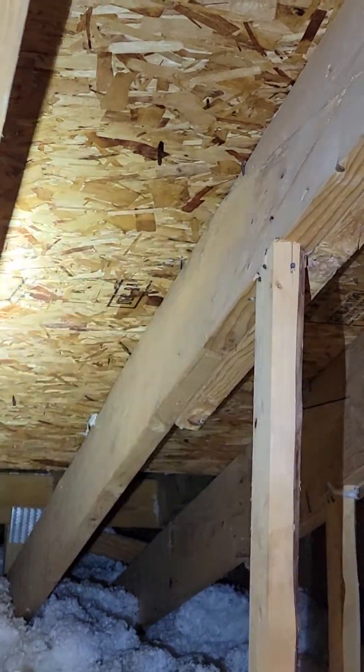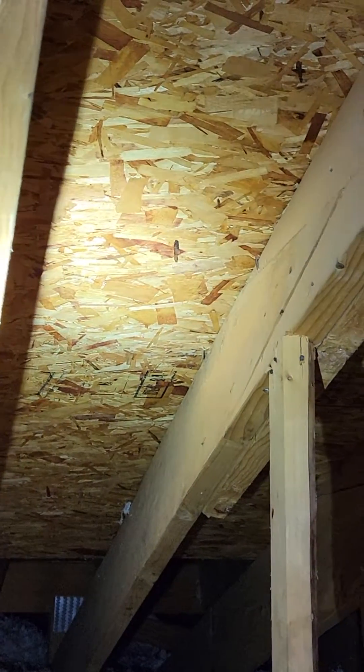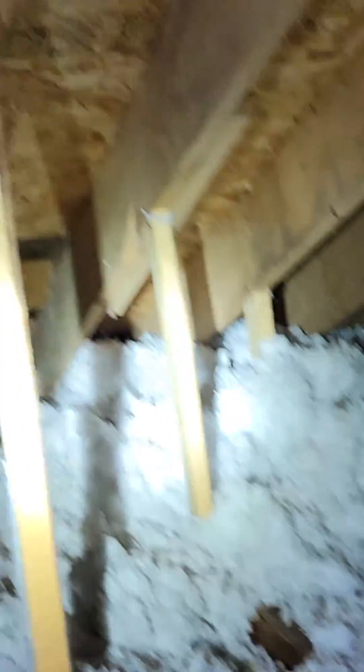See that triangular piece right there? See that when I light that up — they cut right through that. And instead what they did is just took another piece of wood, nailed it to it, and put a two-by-four underneath it.